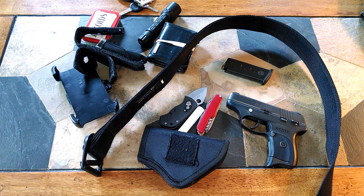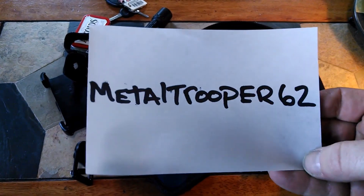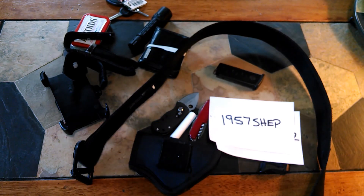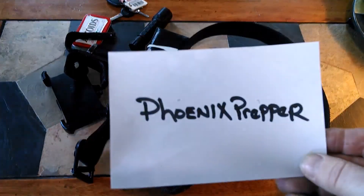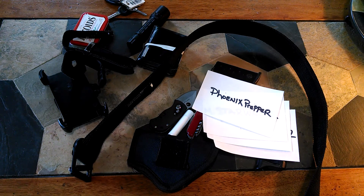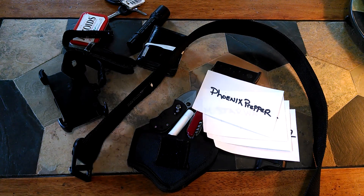I'd like to give a couple of shoutouts: Metal Trooper 62, 1957 Shep, M. Starwater, and Phoenix Prepper. If you haven't subbed to these guys, please do so - I'll leave the links below. Well, that's all for now. If you like this video, please hit like. If you're not subscribed to my channel, please subscribe. If you have any comments or questions, please leave them below. Thanks a lot, have a good one.